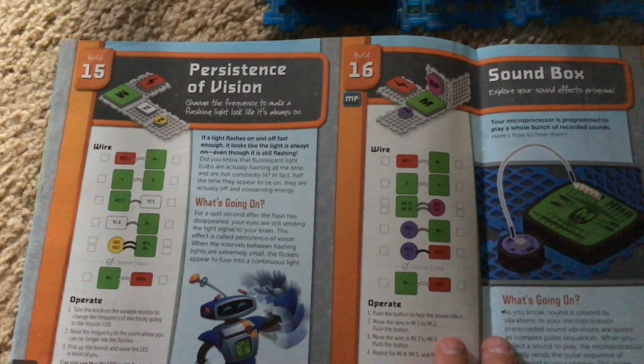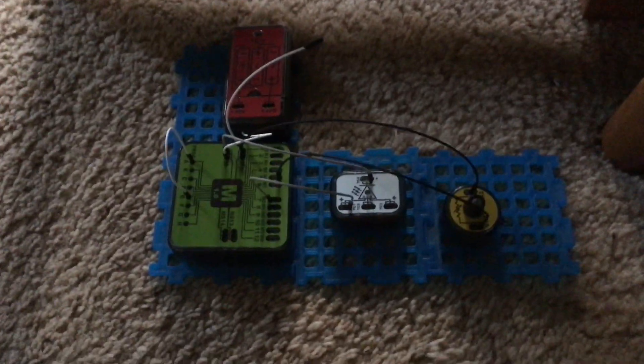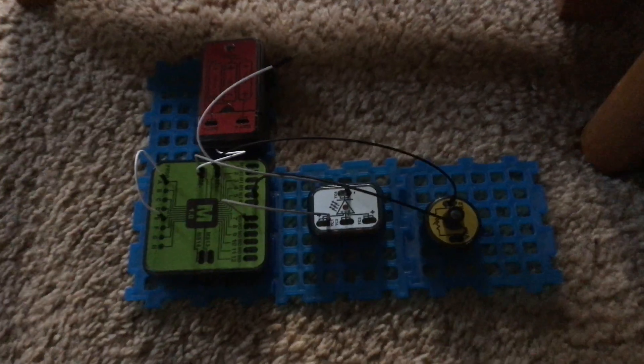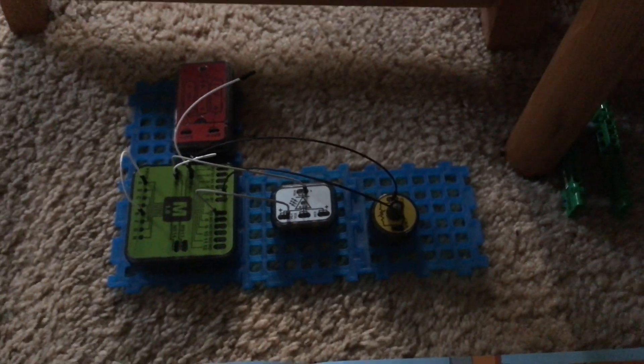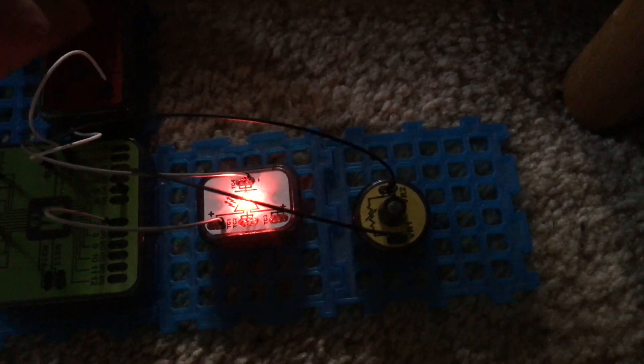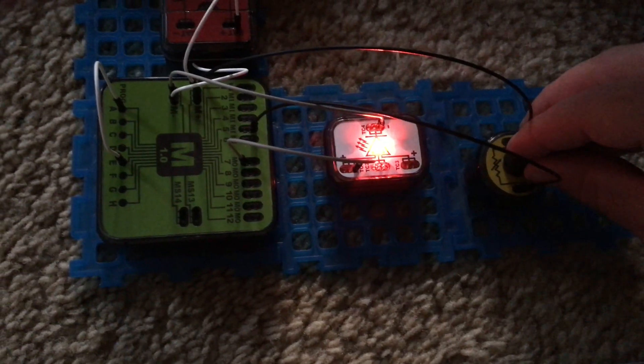Project 15 is persistence of vision. This project will teach how lights can appear to burn continuously even though they may be blinking at a very fast rate. I am going to turn this circuit on, and right now the LED blinks very very slowly but I am going to gradually turn up the variable resistor.